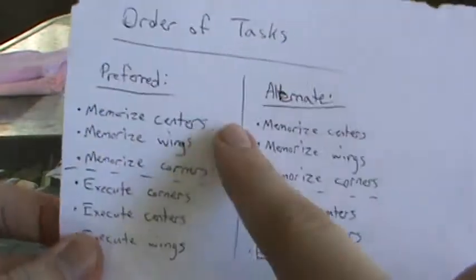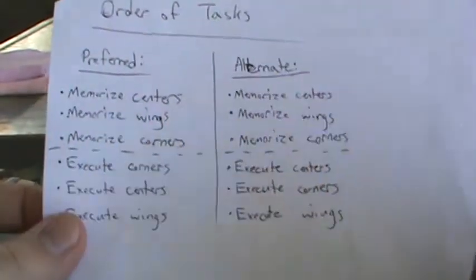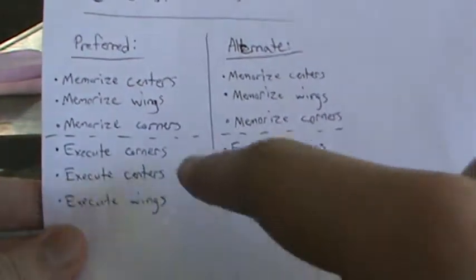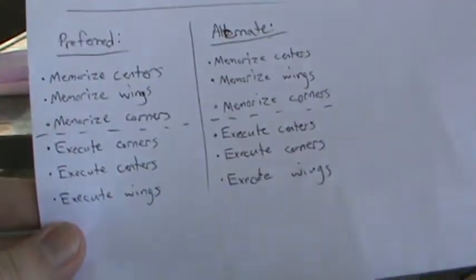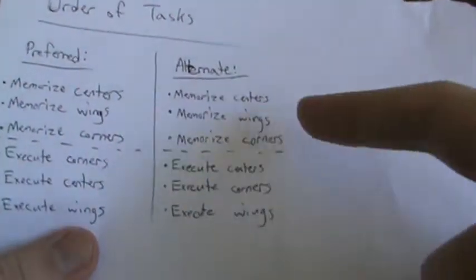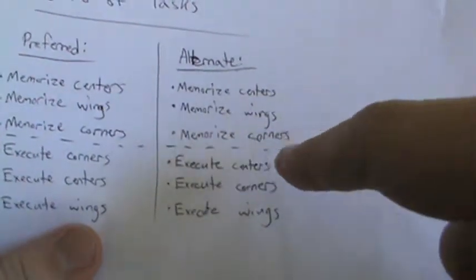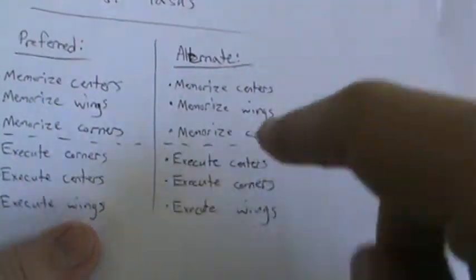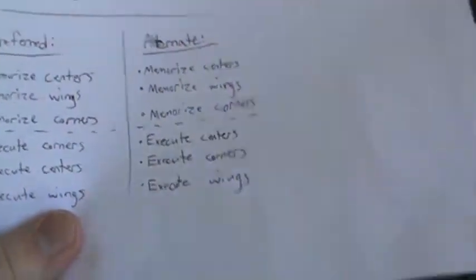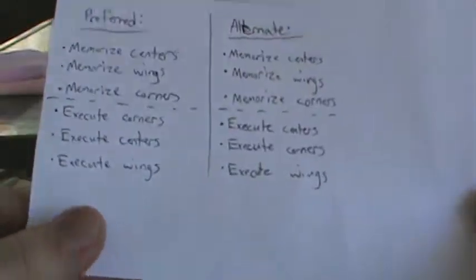So you memorize the centers, then the wings, then the corners quickly if you have an even number. Then you execute the corners, execute the centers, and then execute the wings — just like I've explained in previous parts. Alternately, you memorize the same way, but if you have an odd number of corner targets, you should execute the centers first so they don't get messed up, then do the corners, then the wings. Y-perms will not mess up any of the wings — I promise you that.